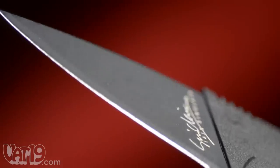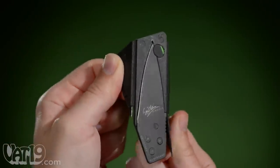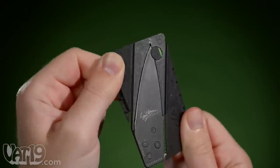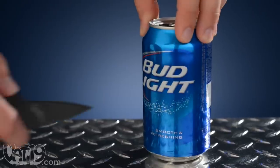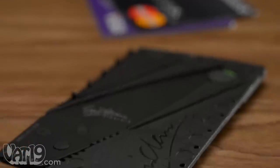The surgical steel blade has a 65mm cutting edge, and the polypropylene handle is guaranteed to last a lifetime of folding and unfolding. The well-balanced tool is lighter than an empty aluminum can and is engineered to the thickness of two credit cards.